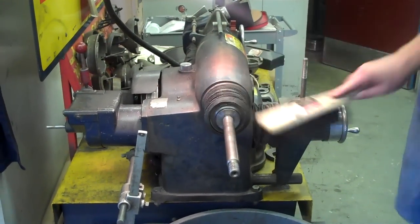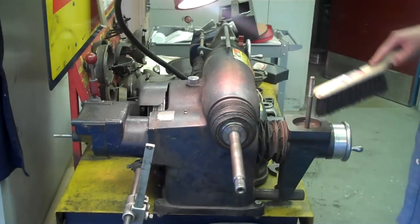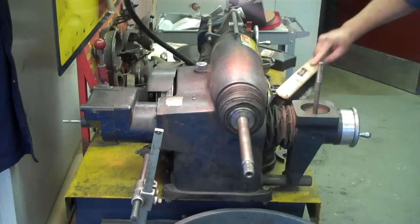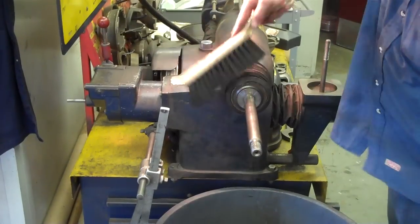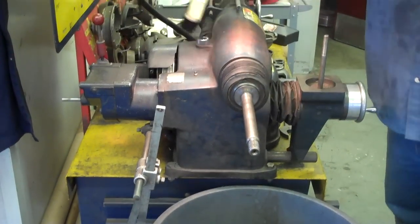What I'm finding most people aren't doing before they start machining anything, whether it's a rotor or a drum, is not cleaning off the brake lathe. You should wipe it down completely, just sweep it into the trash can and start with a clean brake lathe.